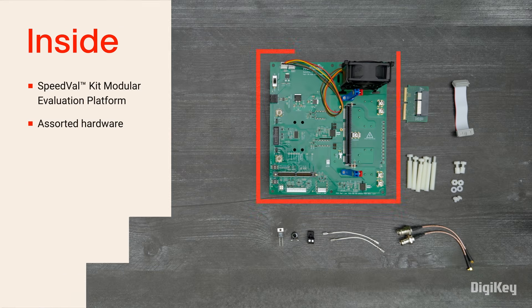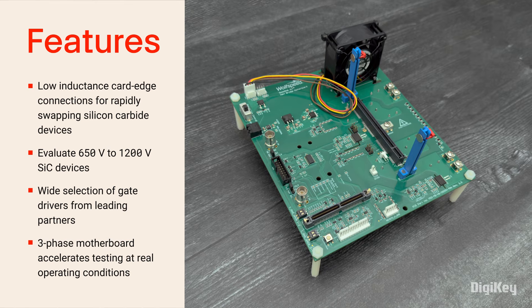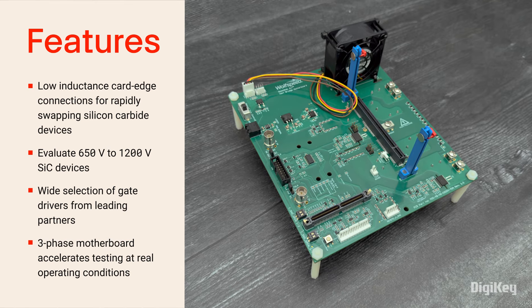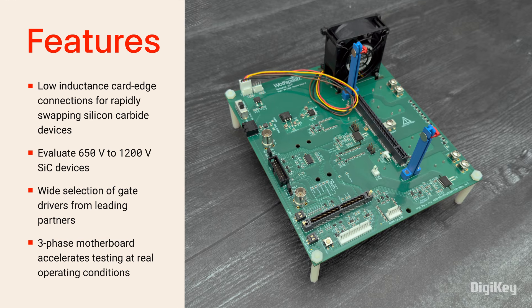Inside the box, you'll find the SpeedValKit modular evaluation platform with low-inductance card edge connections that allow users to swap silicon carbide devices in seconds. The evaluation platform's motherboard further accelerates silicon carbide device testing at real operating conditions with flexible control options for testing up to 30 kilowatts.